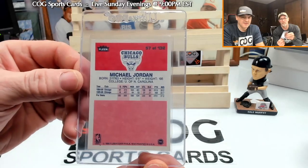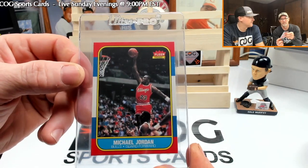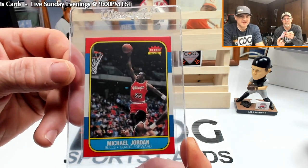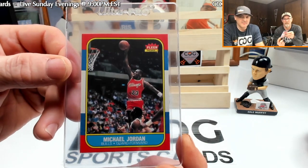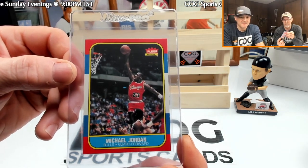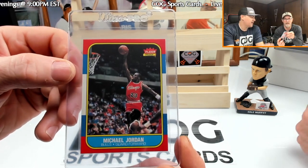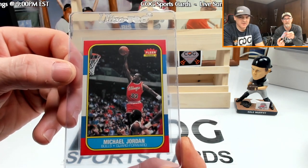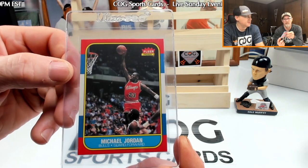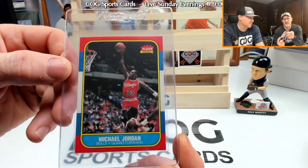It was just an amazing pull for us — so exciting. We're gonna send it to SGC. We debated for a while and just decided to go ahead with SGC and see what we can get. We're really just hoping they grade it right. Hopefully there's nothing wrong with it. We checked it out real good. It's definitely a real card, we just can never tell if they're gonna say it's been trimmed. They've sent us back a few cards for that.